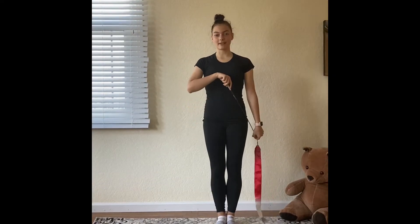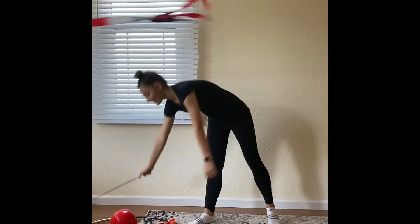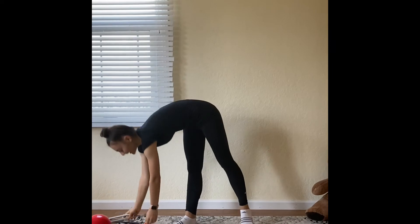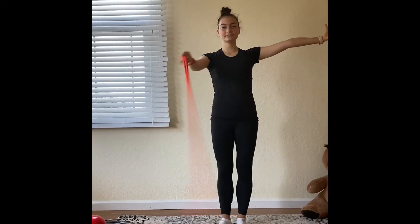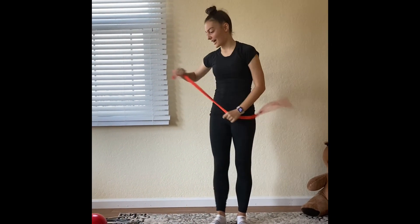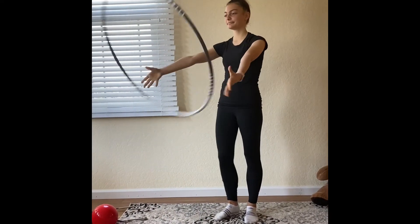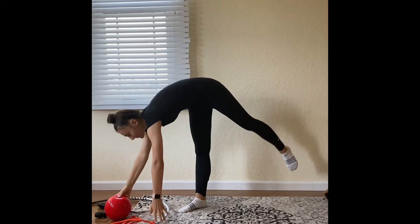In rhythmic gymnastics, we have five apparatuses. One is the ribbon, one is the clubs, another is the rope, and the last one is the ball.